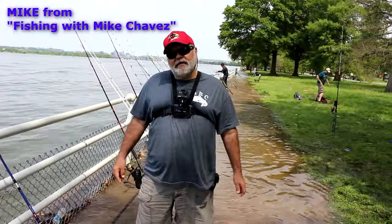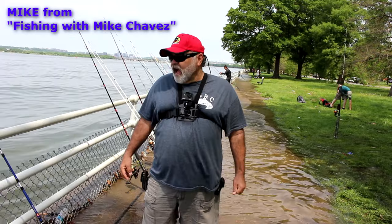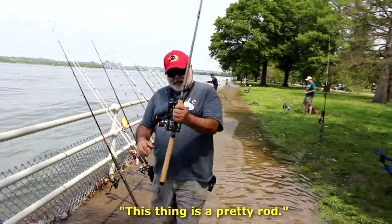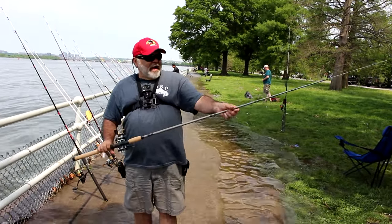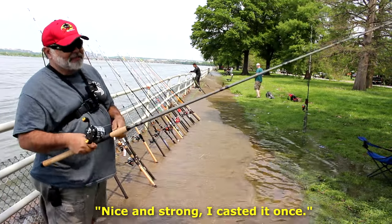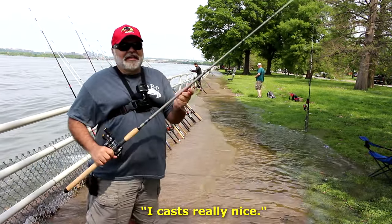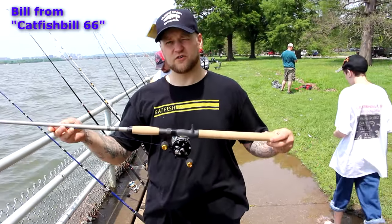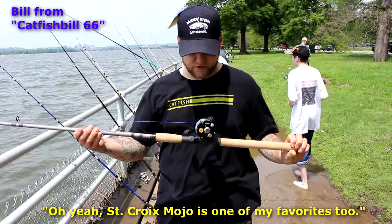You've been feeling a lot of rods today — what do you think? I think I like this St. Croix. This thing, it's a pretty rod. I'm not crazy about the color, but the feel — it's light, nice and strong. I casted it once and it casts really nice. Yeah, so you like the St. Croix Mojo Cat. The St. Croix Mojo is one of my favorites too. Some of my favorites. I'm definitely going to buy one of these. I love the way this thing works — it's so lightweight but still really strong. It's got a real nice whip action to it.